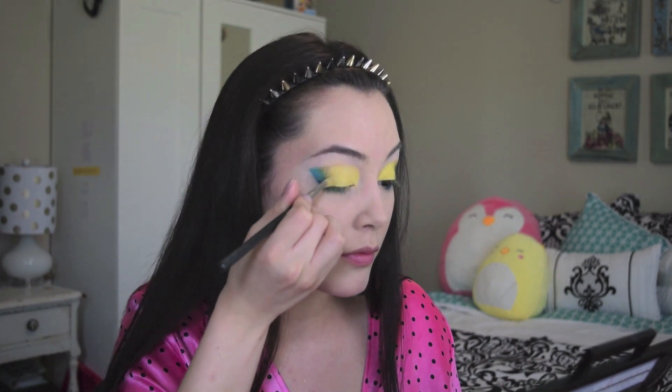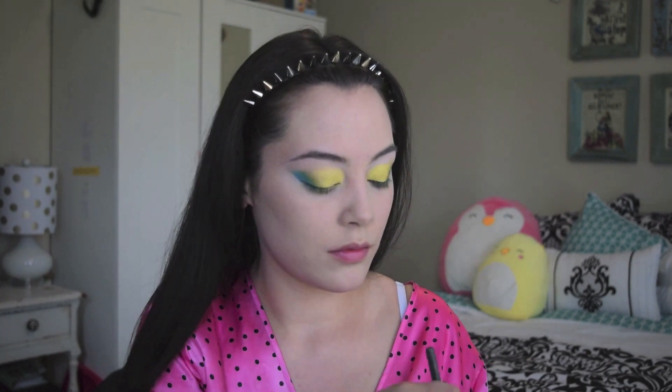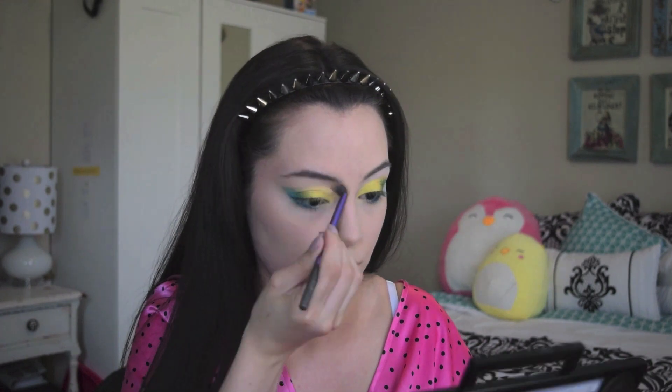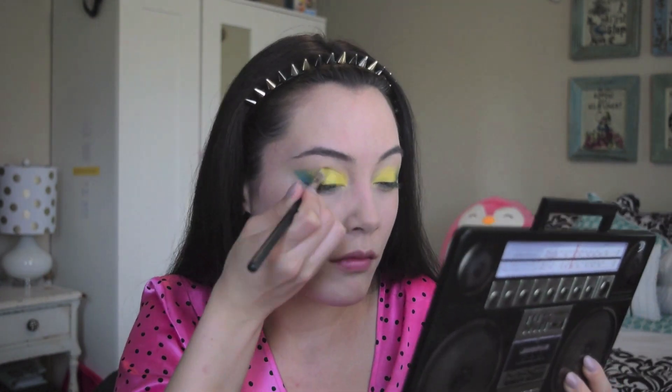I'm all about that blend, so I just go back in with each color until I make a fluid gradient between all of them. I apply Lo-Fi with a fluffy brush — this is a nude color — applying it to my brow bone and also using that to blend between the brow bone and the lid. Then I went back in with that olive green color and the yellow to intensify the colors and the blend.